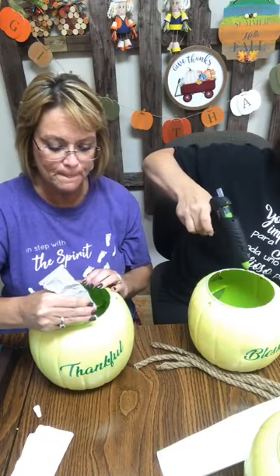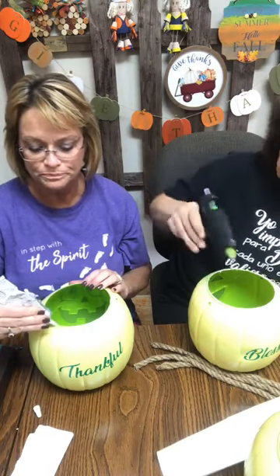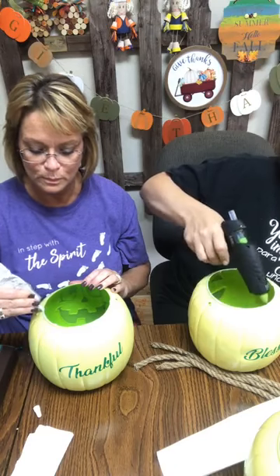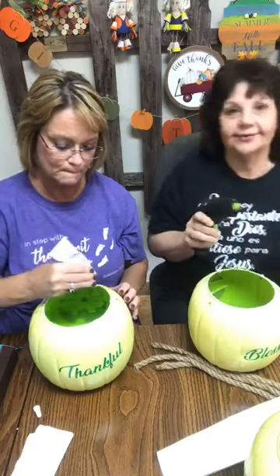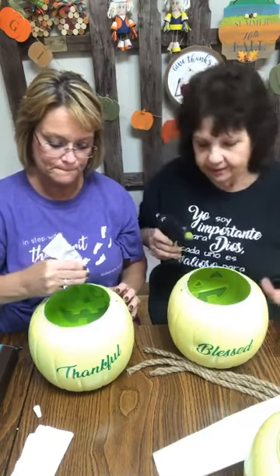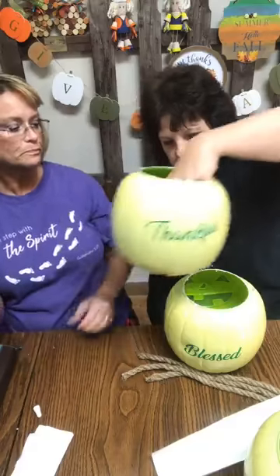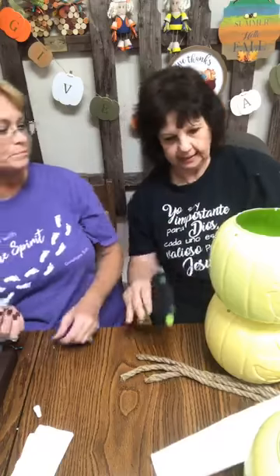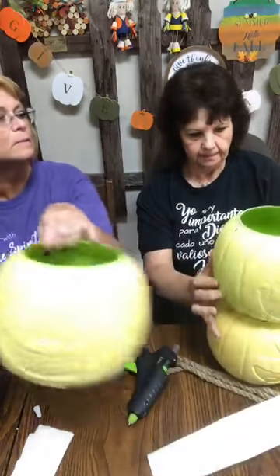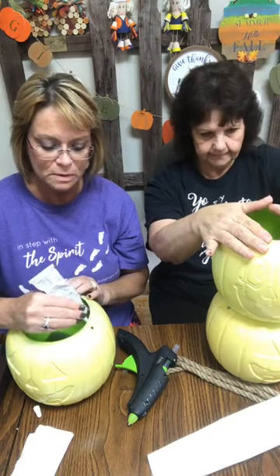This would be cute anywhere. If you've got a front porch, this would be really cute on a front porch. I like stuff like that on the fireplace too — if you've got a nice little place on the fireplace. Okay, there's that one. We're just going to pile it on top here and make sure everything looks nice.